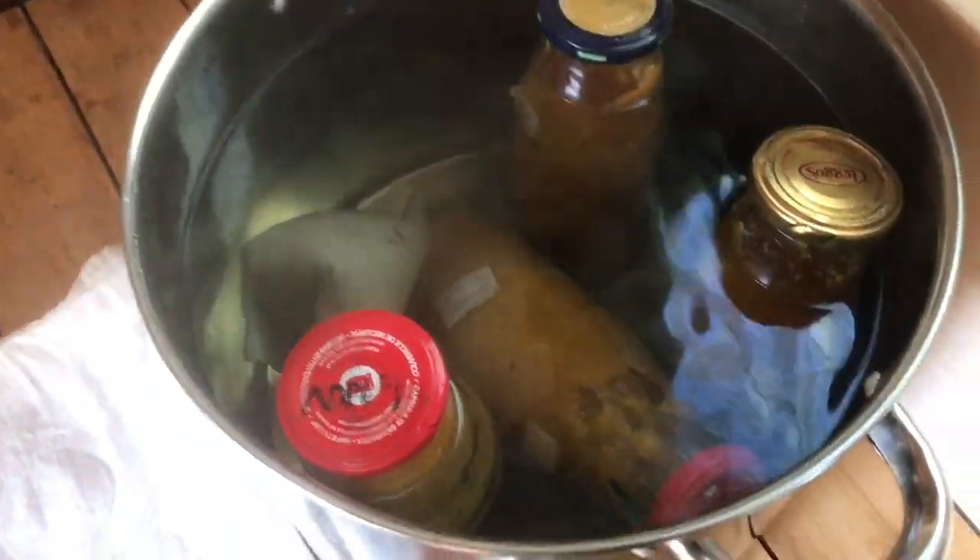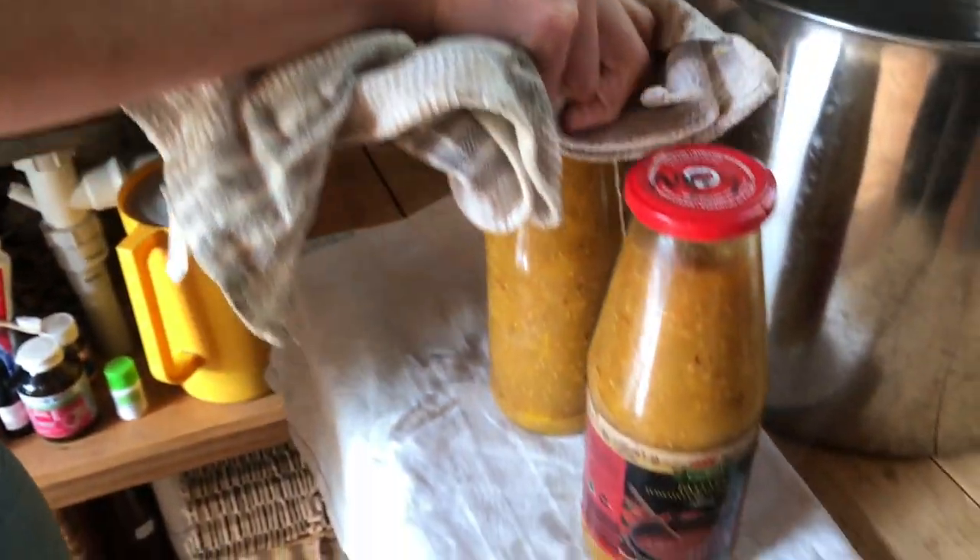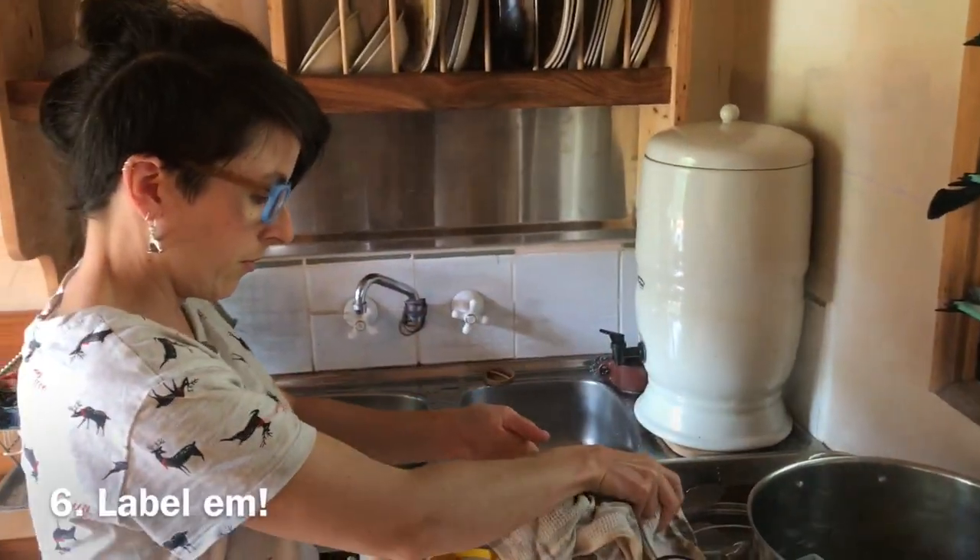Alright, are we done? Look at that — homemade passata. Thanks, mostly, to Brynn. And label them. Labeling — very important. Because you can also repeat this for any fruit of your choice, and bottle all of the things. See you next time for more GrowVid19 Permaculture Pandemic Solutions.